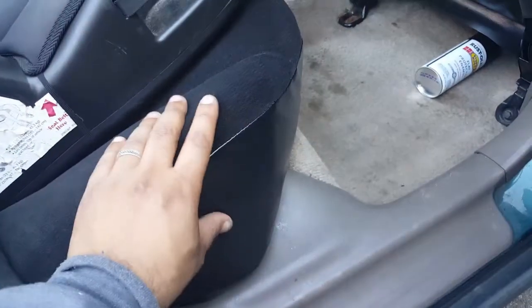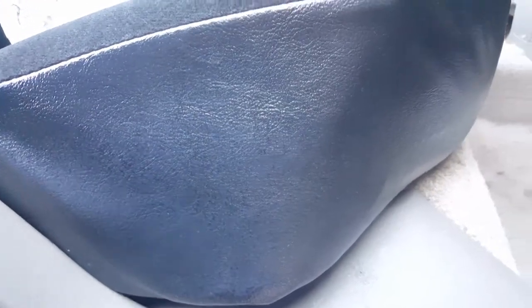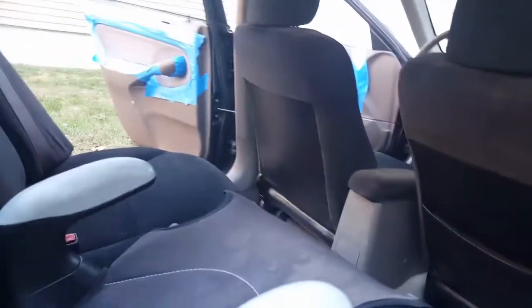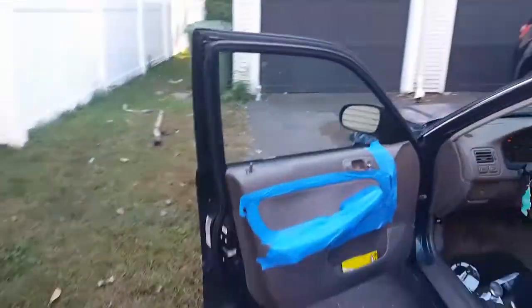This part right here — the leather, pleather, whatever you want to call it — I sprayed that also and it came out really nice. For those of you with leather interior, you know, maybe you gotta color it a bit differently, but I kept my distance when I did it so there were no run marks or anything. This is the stuff I'm using.